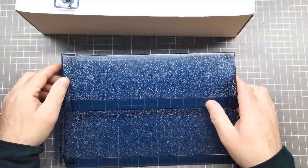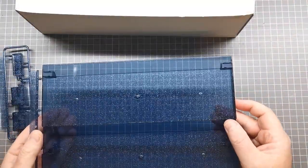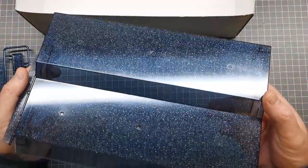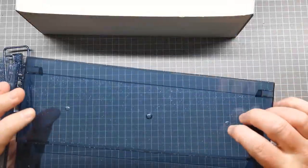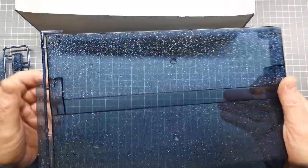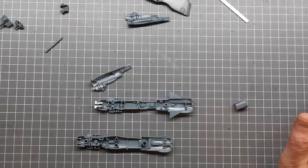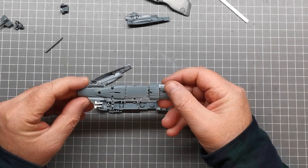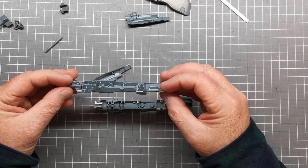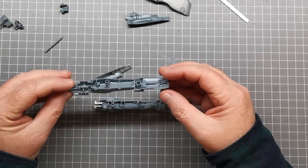It also comes with these pieces — I think they're like feet or something for the display piece. It's nice that they've thought about presenting these on one sort of display stand. I won't be using this but I may putty it up, paint it, and use it for a different purpose. That's pretty much what's in the box.